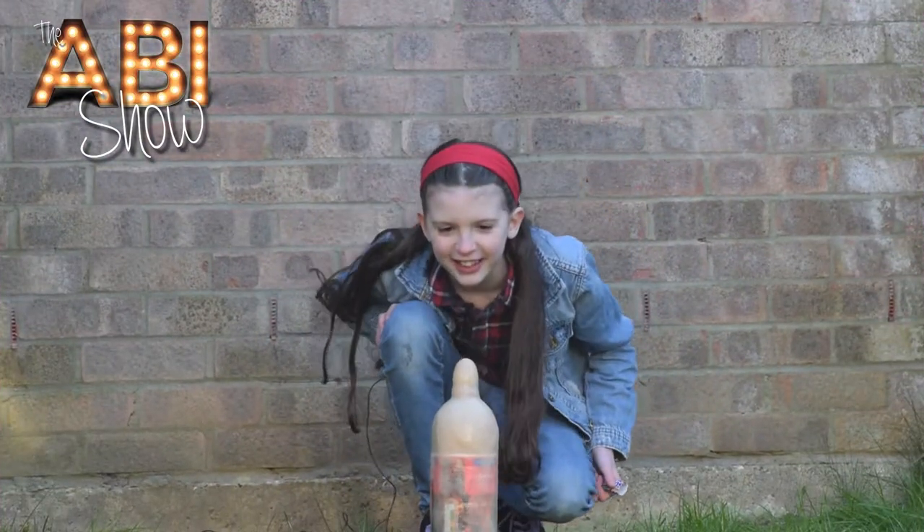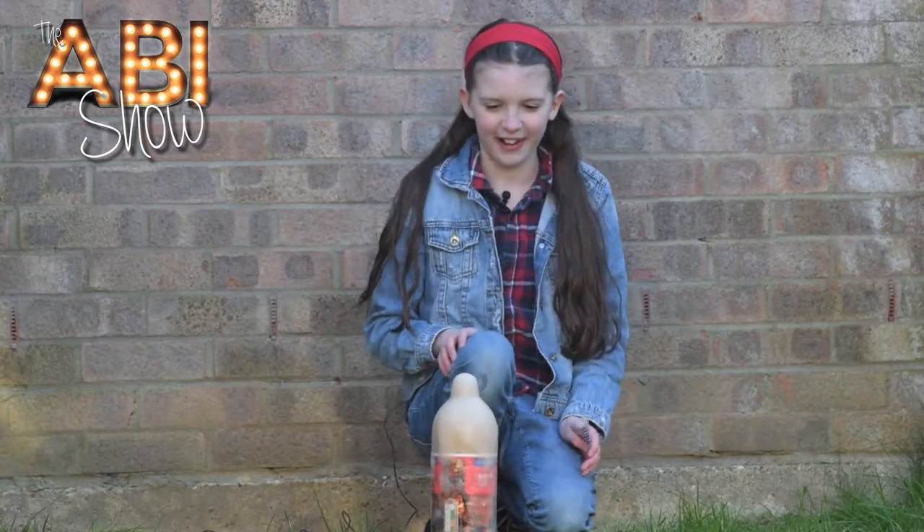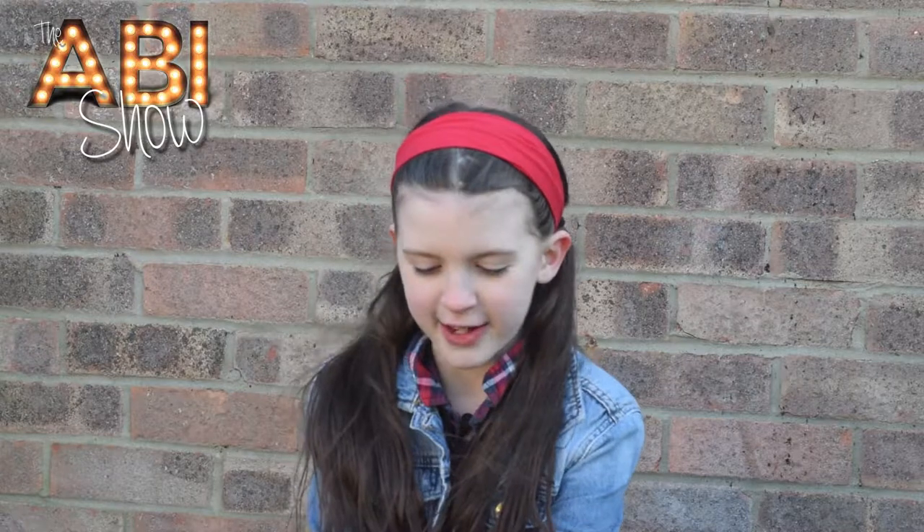It's like a coke fountain! There's loads of foam on the grass. It didn't quite work out how the picture said it would, but it was still really cool. At least I've still got a few Mentos left to eat!